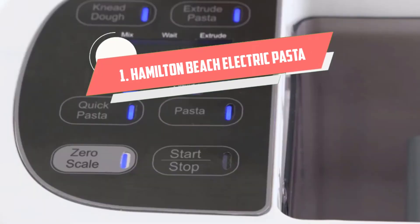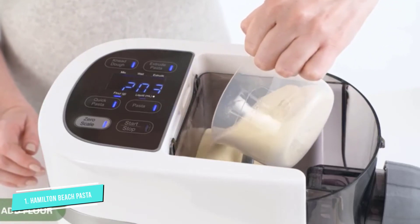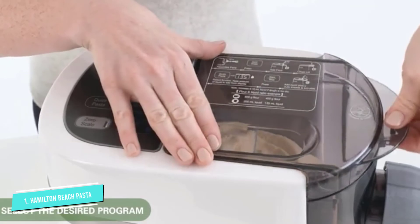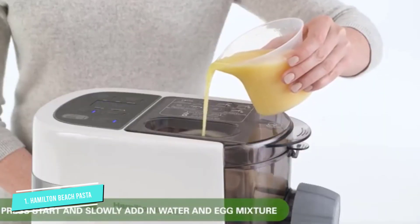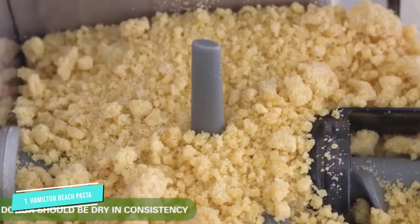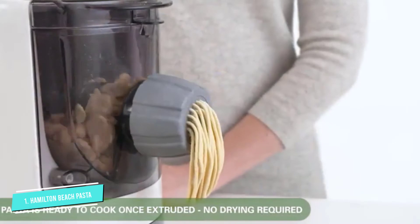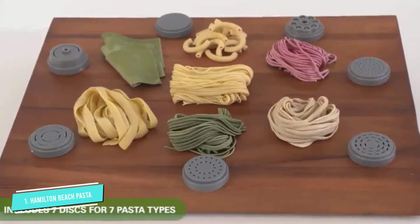Number 1: Hamilton Beach Electric Pasta Maker. Save time and muscle with this does-it-all machine from Hamilton Beach. Perfect for any home cook, this electric pasta extruder mixes, kneads, and makes pasta for you. Equipped with seven different pasta discs for two types of spaghetti, lasagna sheets, angel hair, wide noodles, penne, and fettuccine, this machine also features an internal scale that helps you determine the ratio of flour and water so you can make perfect pasta every time. Recipes are included, and this extruder is compatible with different types of flour, vegetable purees, and juices to make a variety of pasta flavors and colors, including gluten-free.